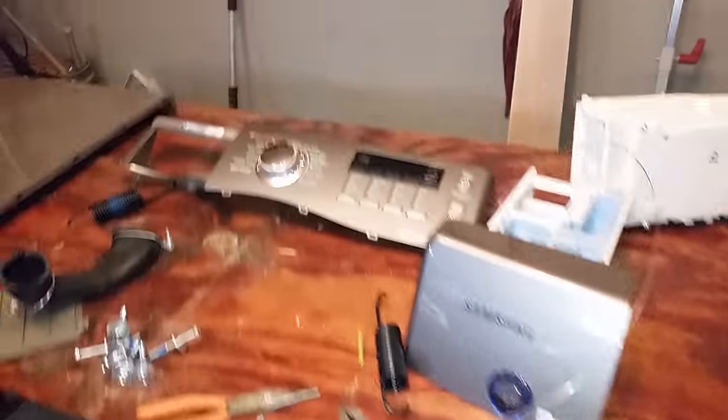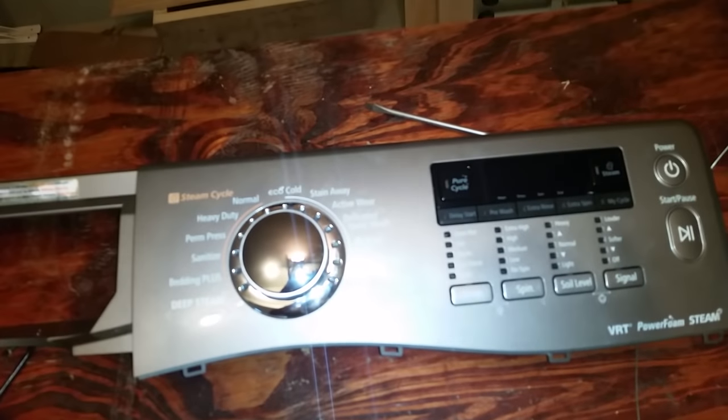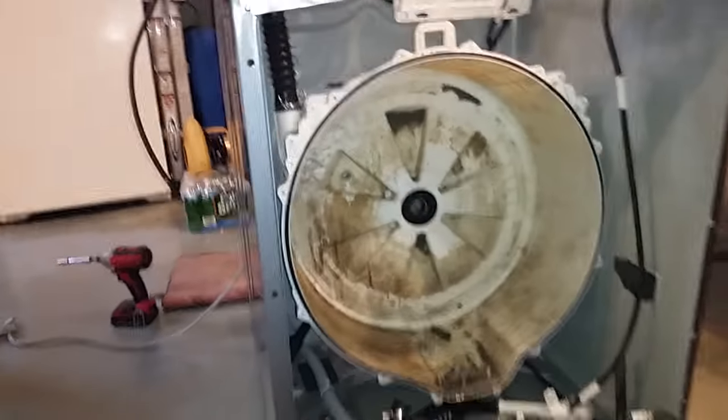What we have here is a Samsung front-load washer machine. This unit was purchased brand new around 2012. When I did the research, it started to get out of balance and therefore got stuck in the spin cycle and then shut itself down.